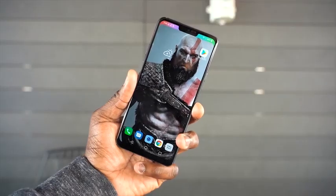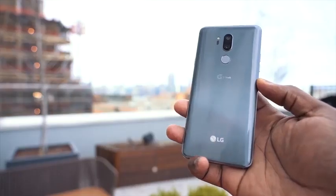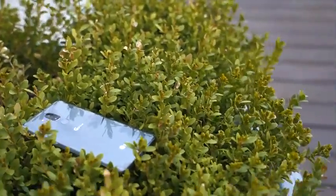Hey guys, Thunder E here and the LG G7 ThinQ is finally here. It's pronounced ThinQ like 'thank you.' The naming is a little bit rough, but the G7, the brand new device, does come with something quite peculiar when you look at it.